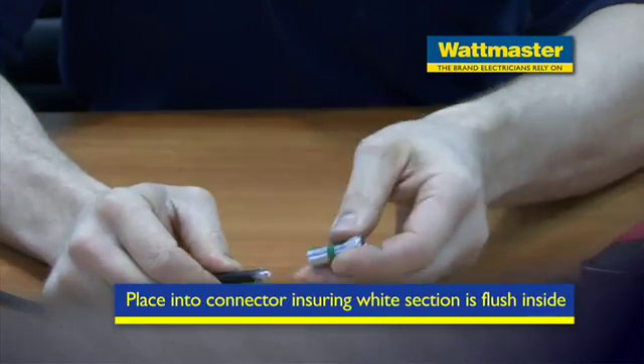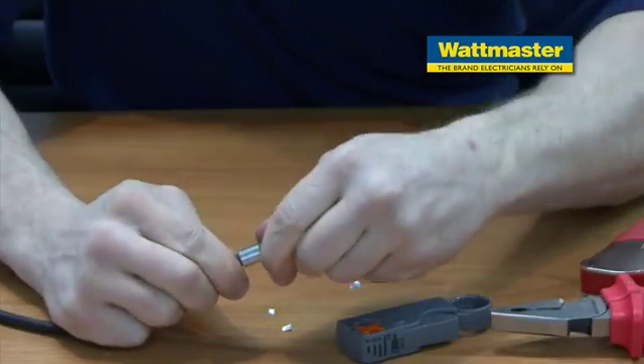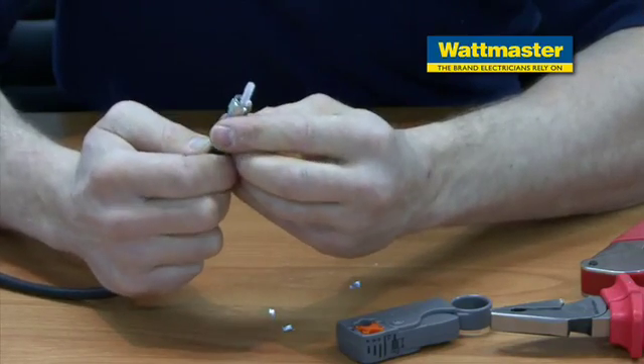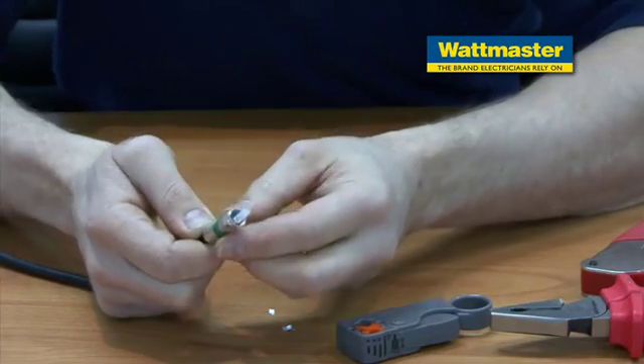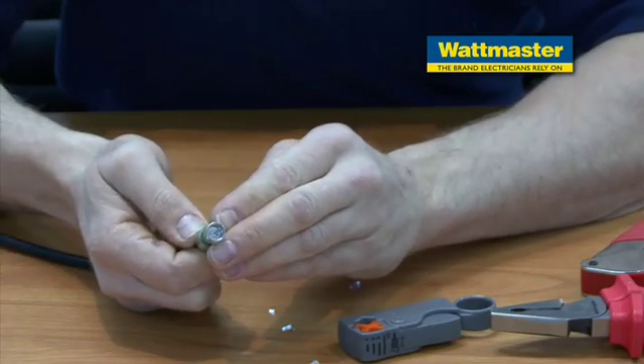This is the F-type connector. I'll just twist it on — what we're trying to achieve is the white section of the cable internal, that houses the copper, to meet flush with the internal of the F-type connector.